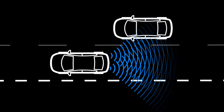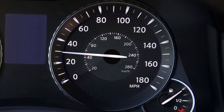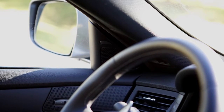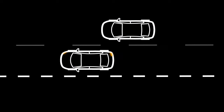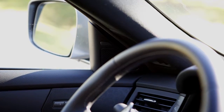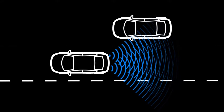When the radar sensor detects vehicles in the detection zone and the vehicle is traveling at speeds greater than approximately 20 miles per hour, the Blind Spot Warning indicator lights located by the outside mirrors illuminate. If the driver then activates the turn signal, the system chimes twice and the Blind Spot Warning indicator light will flash.